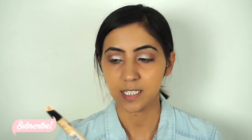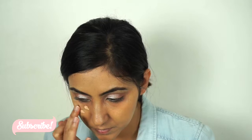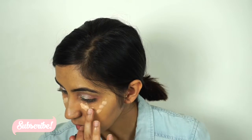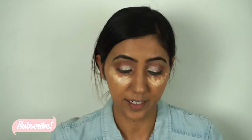To highlight my face, I'm gonna go with the Maybelline Master Concealer in the shade Light Medium. This is a very full coverage concealer and I'm really liking it because you only need a little bit.